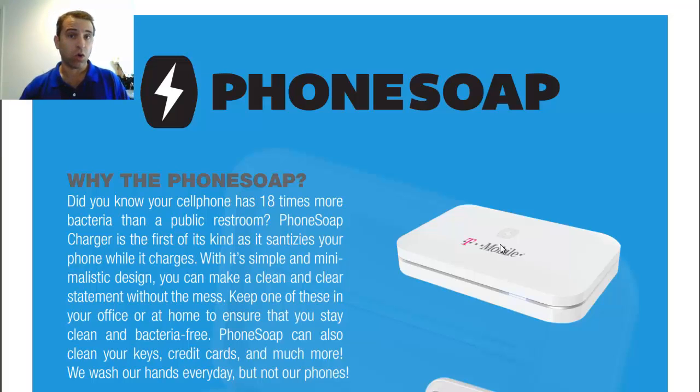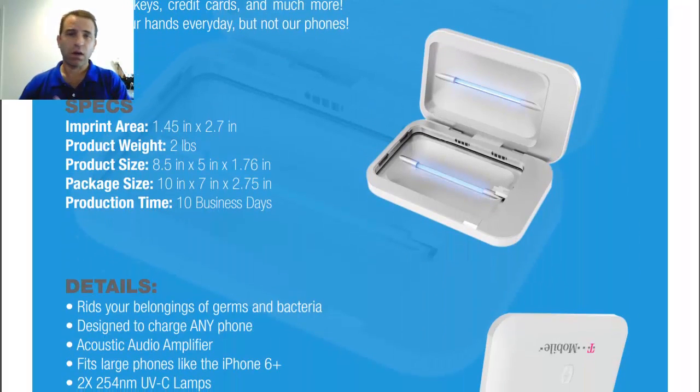You can do it as a corporate gift, giving it out to executives, as holiday gifts — we're in the holiday season right now. These are a great type of product that people will use and they'll see your brand every day.